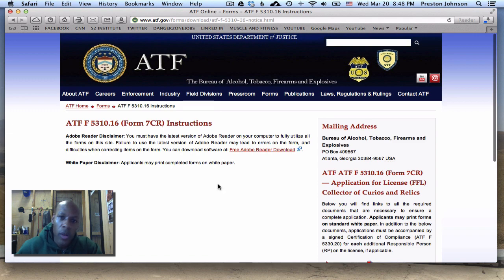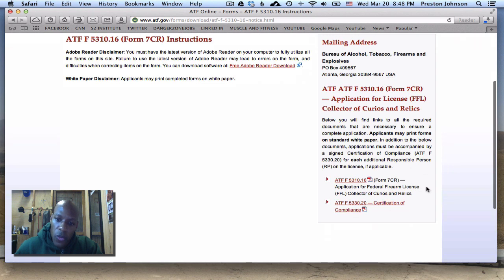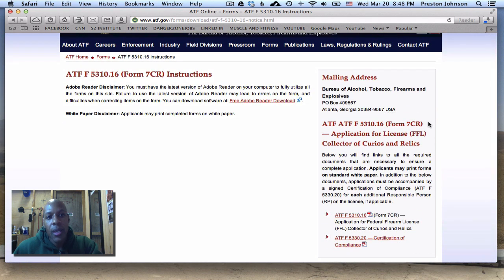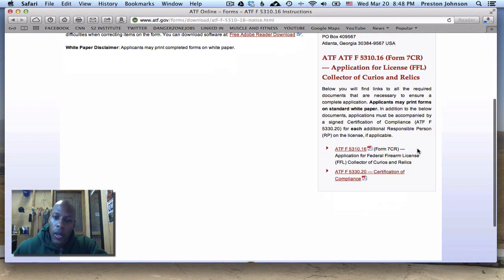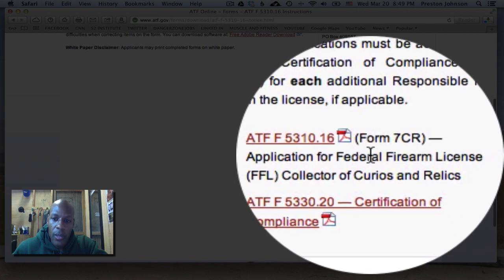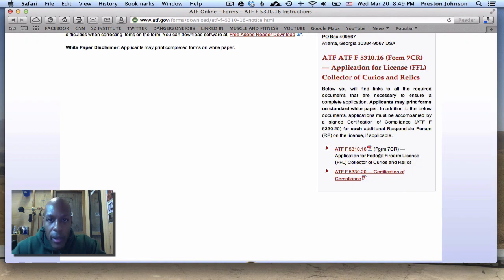Also, if you're not a US citizen, you're not going to be able to get this license. It's very simple to get. As you can see on the screen, I have the ATF website pulled up. I'm going to show you the two forms that you need. Everything I talk about is going to be in the description below — all the links. The first form you want to fill out is ATF F5310.16.